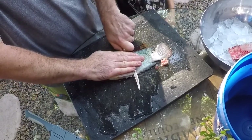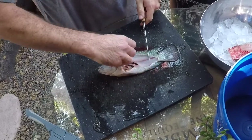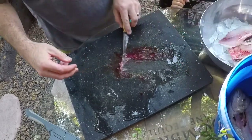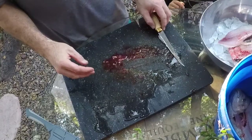Everything has blood, dude. Why did he get it all over his hands? Oh, that's gross. Hey, what is this stuff down there? What is guts? Body parts inside.